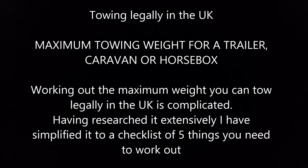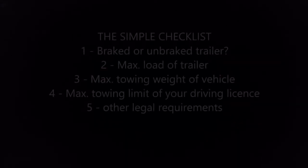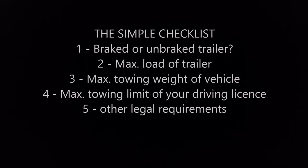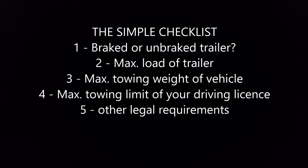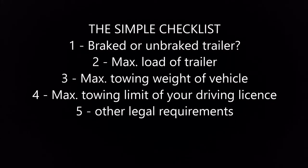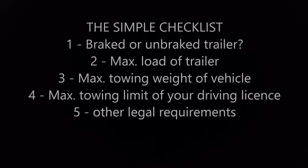Working out the maximum weight you can tow legally in the UK is complicated. Having researched extensively, I've simplified it to a checklist of five things you need to work out, which will be covered by these videos. These equally apply to other trailers, a caravan, or a horse box. The five things are: one, is it a braked or unbraked trailer; two, what's the maximum load of the trailer; three, what's the maximum towing weight of your vehicle; four, what's the maximum towing limit of your driving licence; and five covers other legal requirements.